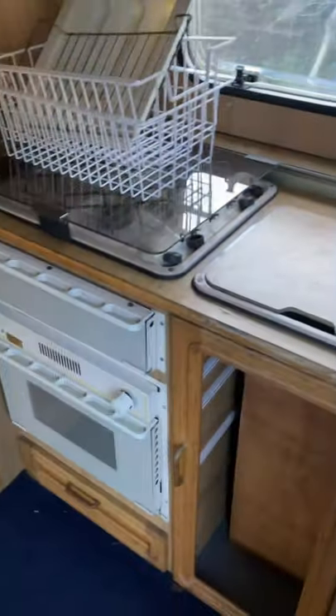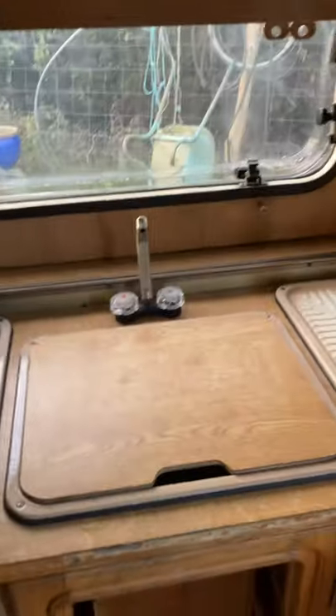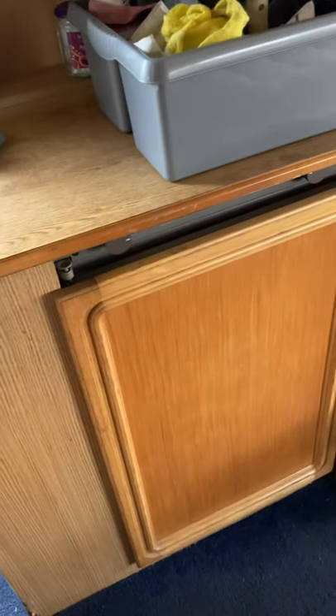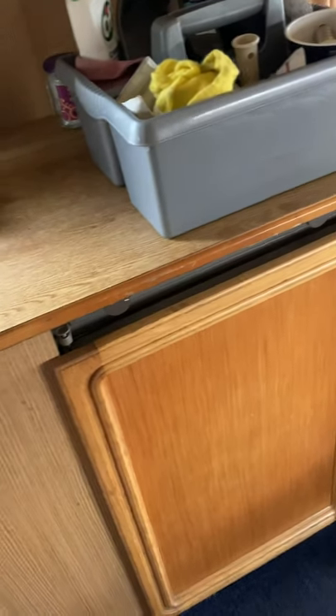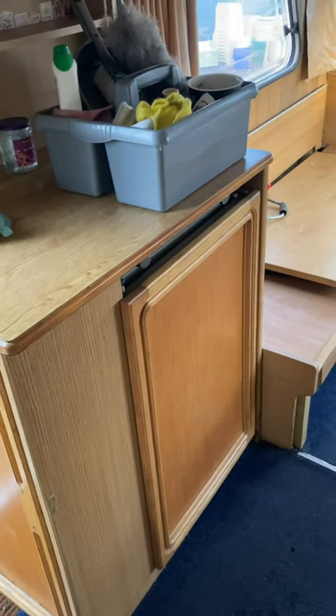We've got all the original fixtures and fittings — cooker, the sink does drain out, we haven't used it very much. I don't know if the water heater works. The fridge I haven't got to work, but I haven't cleaned out the flue or the gas jet to start it, which is possible by taking the fridge out — and fridges themselves can be £300.